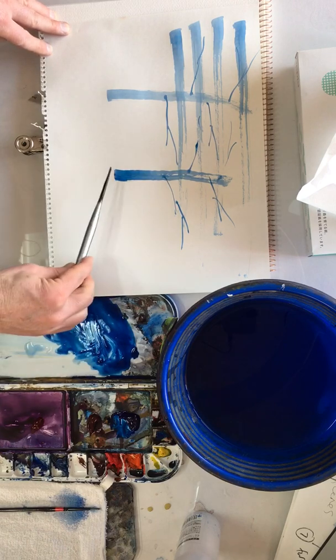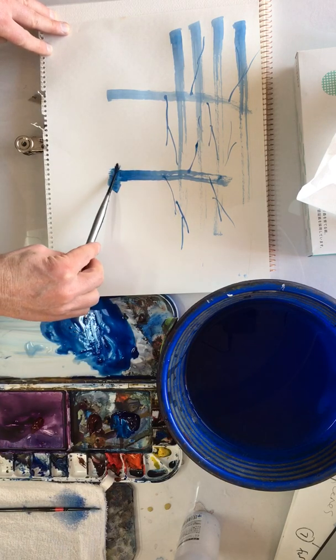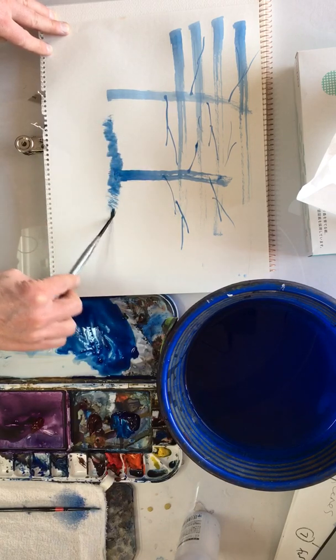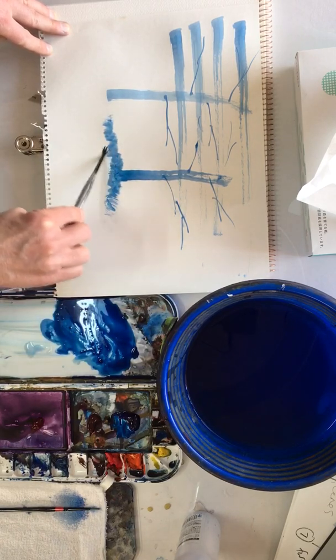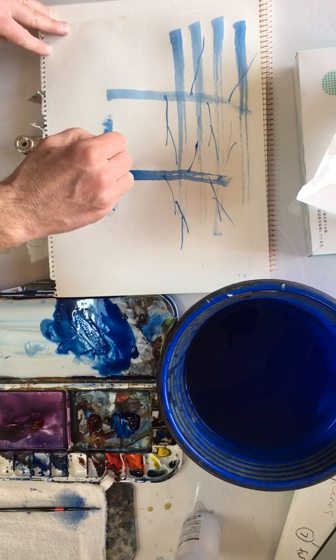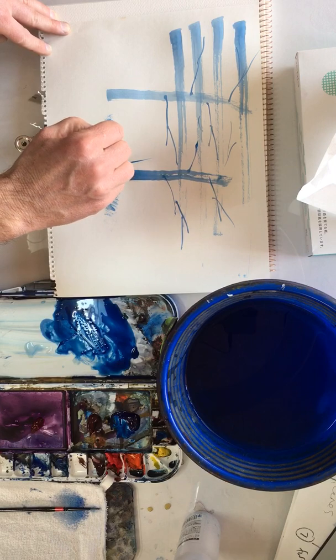We can use the side of the brush like this — I think this is called scumming. I'm going up and down roughly, and that creates a lovely grass effect. And we can do a few flicky strokes using the point.